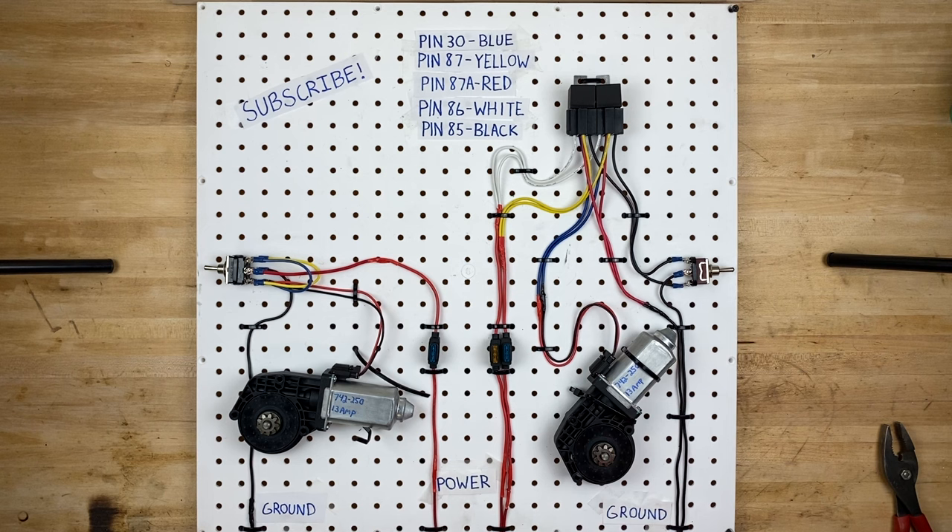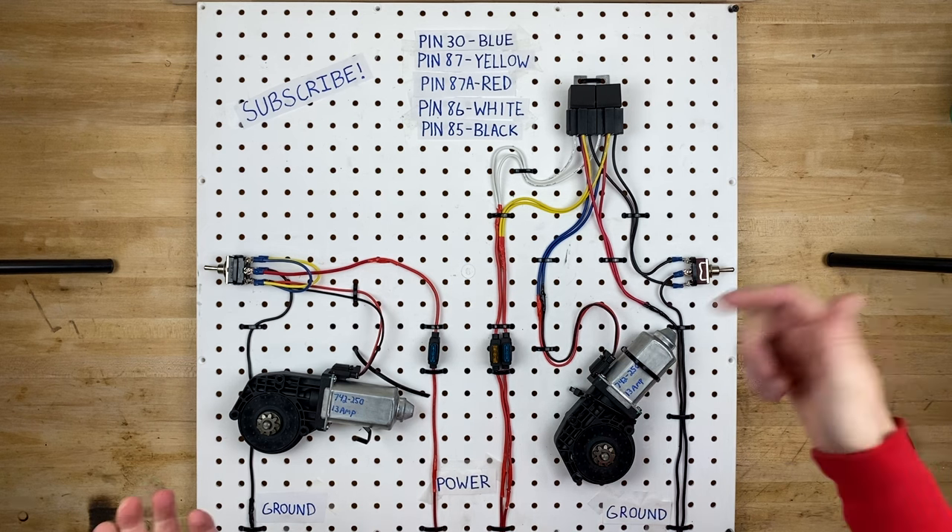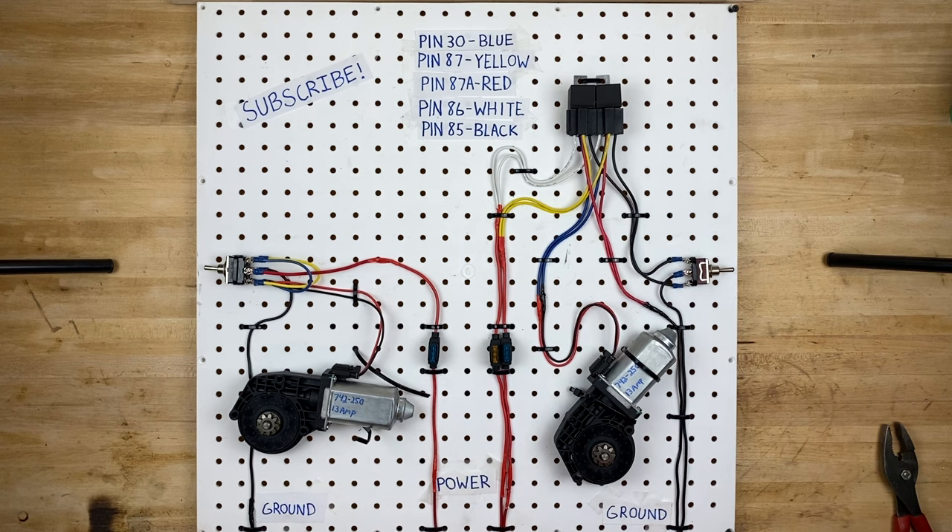Great news — they still work! If you enjoyed this video, go ahead and give it a like and maybe even subscribe right down below. I also have a ton more wiring videos which you'll find right up here. I'm sure you're going to enjoy them. Thank you so much for watching and hopefully we'll see you on the next one.